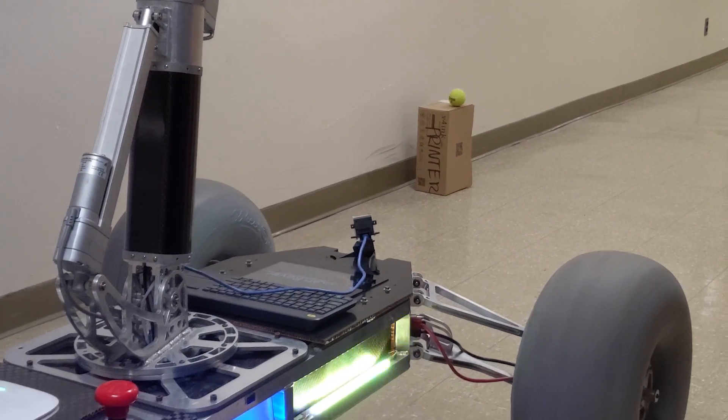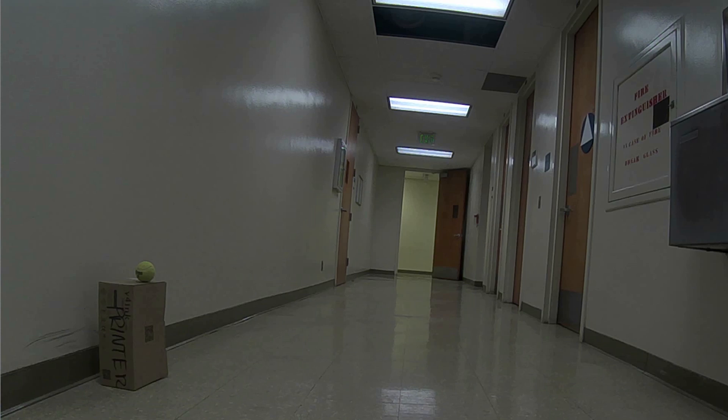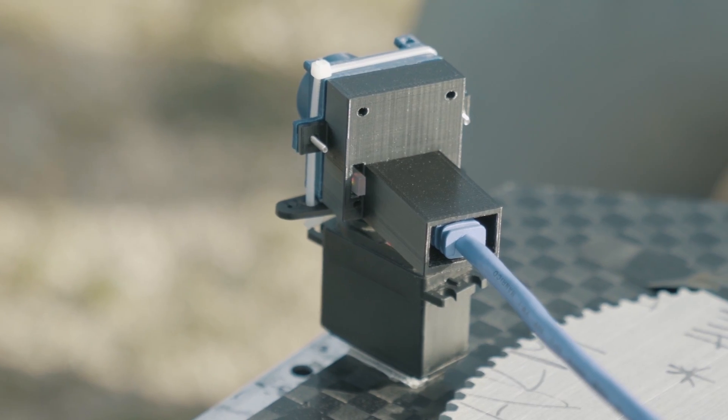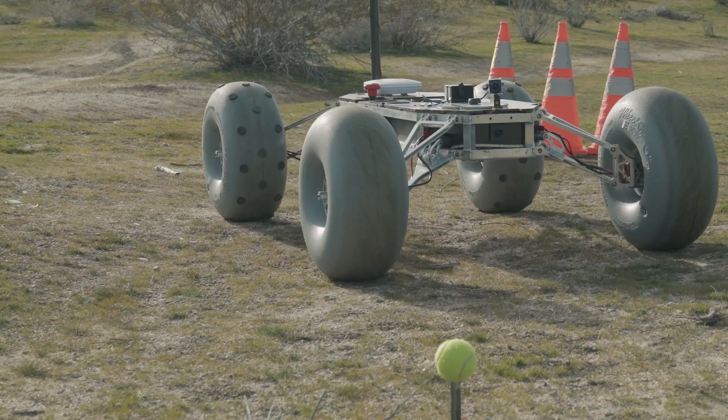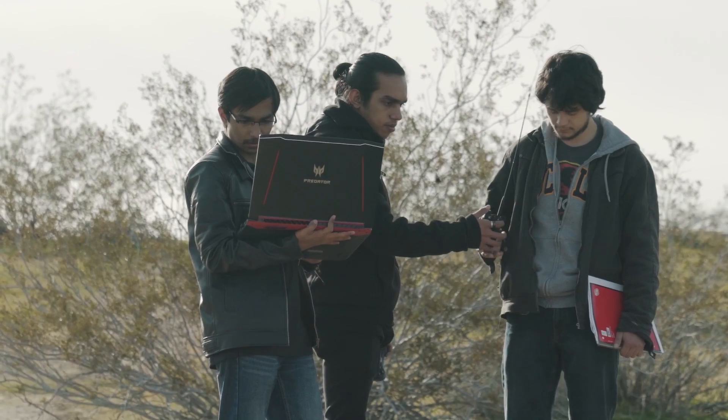For tennis ball recognition, we have used a region-based convolutional neural network. We are using a rotating camera to provide a 270-degree scanning area while navigating along a spiral search pattern to locate the tennis ball. GPS coordinates of the ball are calculated based on the ball's size and location within the image.